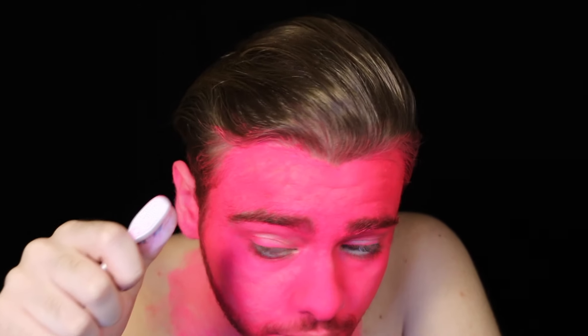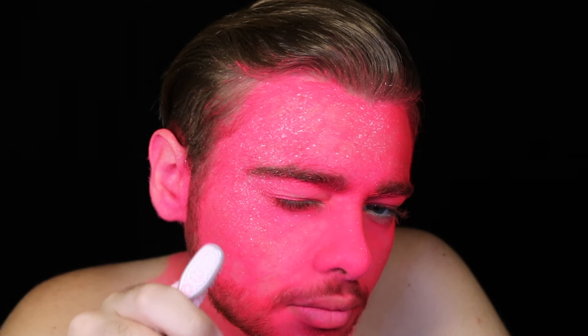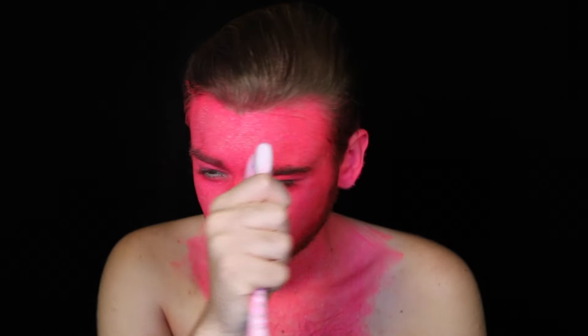Once everything has a solid pink base coat, grab a toothbrush or any other stiff-bristled brush that you have. Dip this brush into a highly diluted, light pink paint. Then bring the brush close to your face and run your fingers across the bristles — doing so splatters tons of tiny little specks of paint all over your face. Repeat this process several times using shades of pink both lighter and darker than the base coat, as well as a little bit of white. This helps to break up the paint job and give our character a much more realistic illusion of pink skin, as most skin is not one flat color.